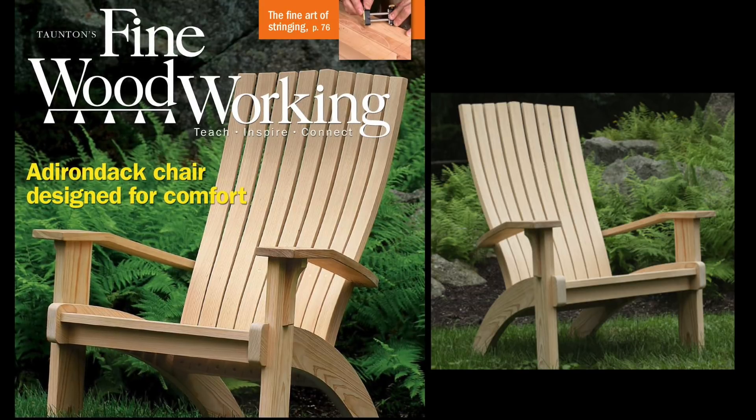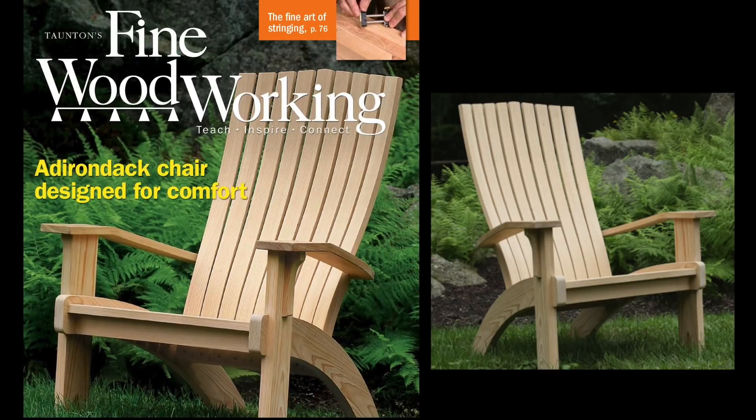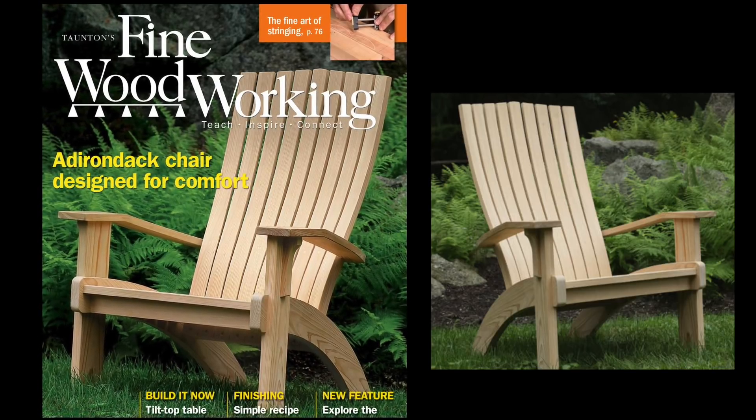I was in the airport a couple months ago and I found this magazine. I've been meaning to make some Adirondack chairs for quite some time. I've really been looking for a design that I like. I didn't want it to look like I just nailed a bunch of pallet wood together.